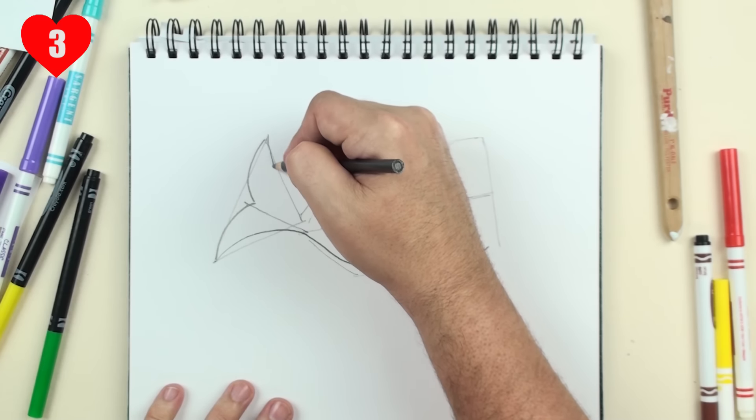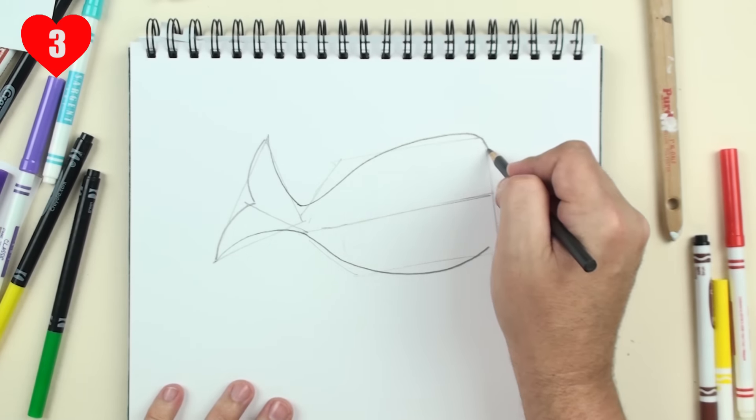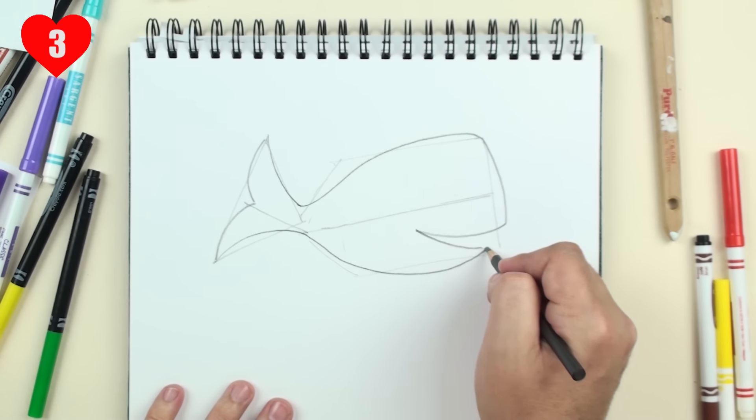Now in step three, we'll do the top of the mama whale — another nice curve. Make it sort of squared off on the end here, and draw a nice big happy smile.